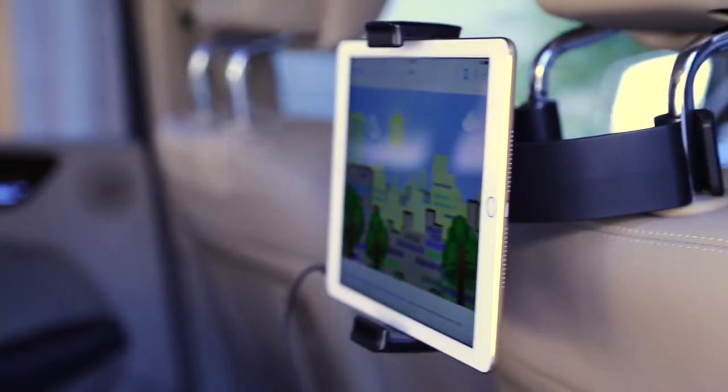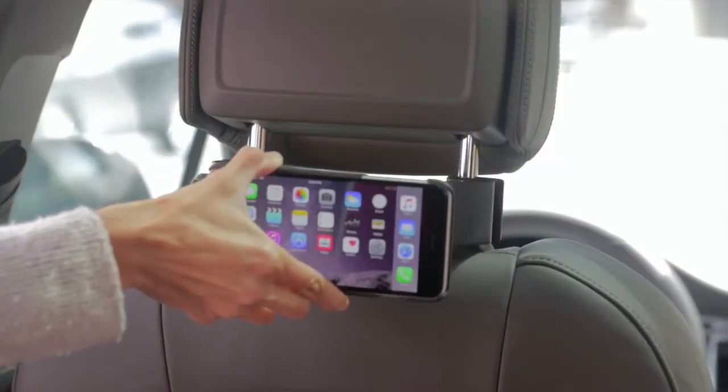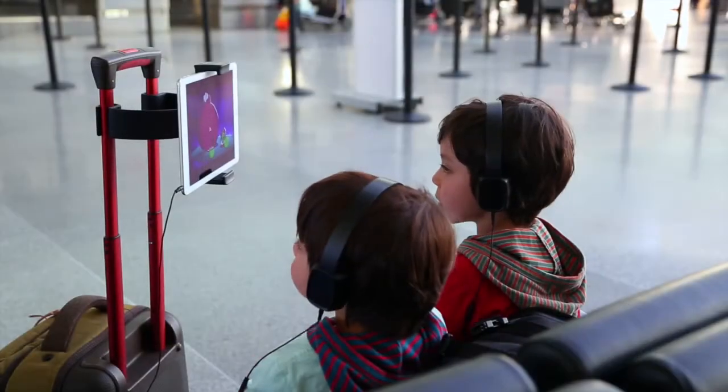AirView holds all iPads and cases, as well as most other popular tablets. It also works with most smartphones. AirView even works as a table stand or luggage handle mount.